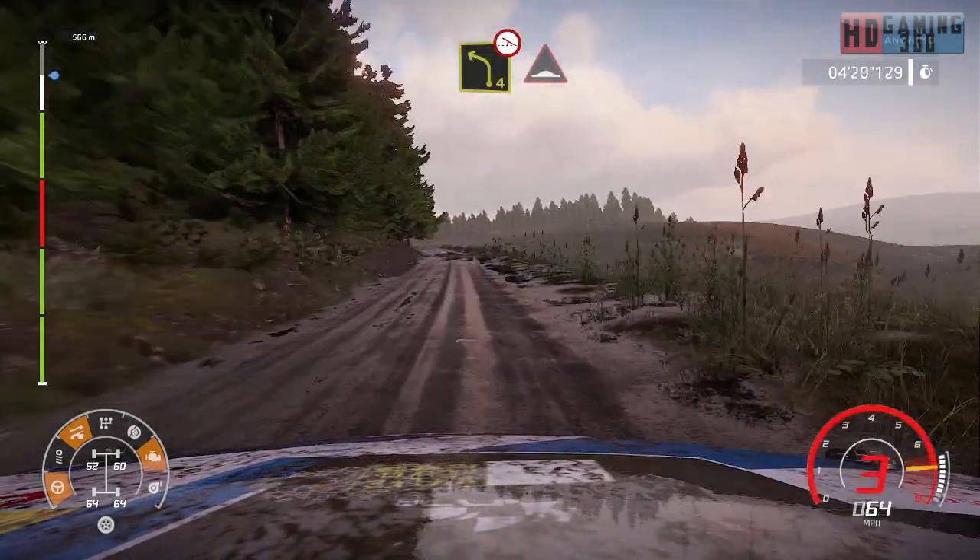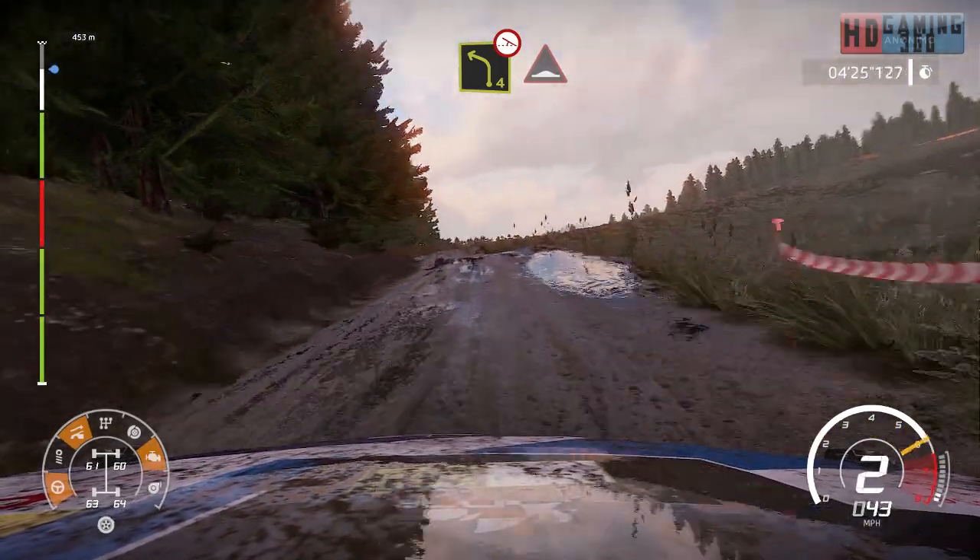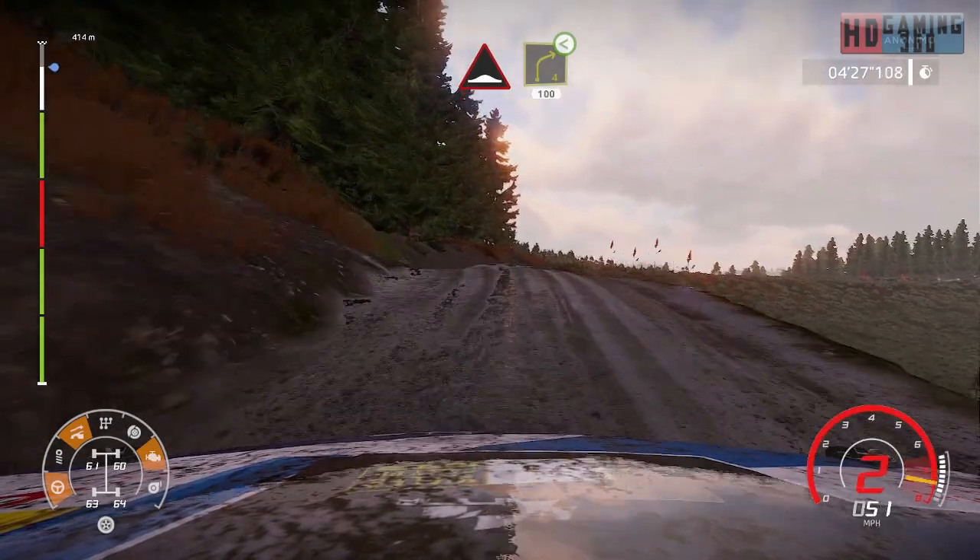Left 5, medium, long, 60. Left 4, off camber, into bump. And right 4, short, open, medium.